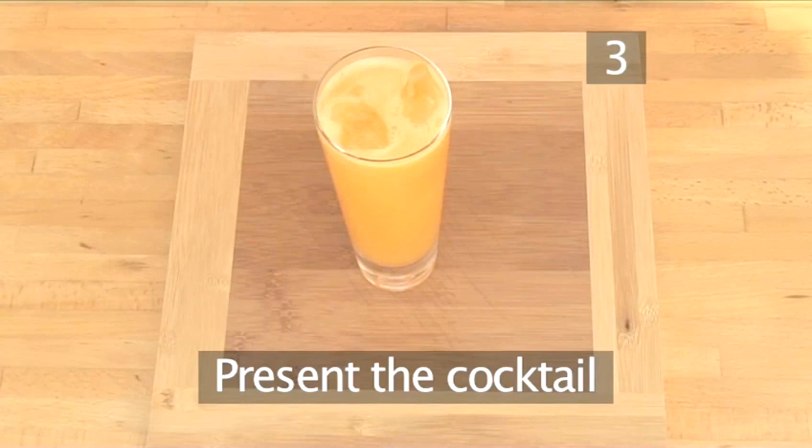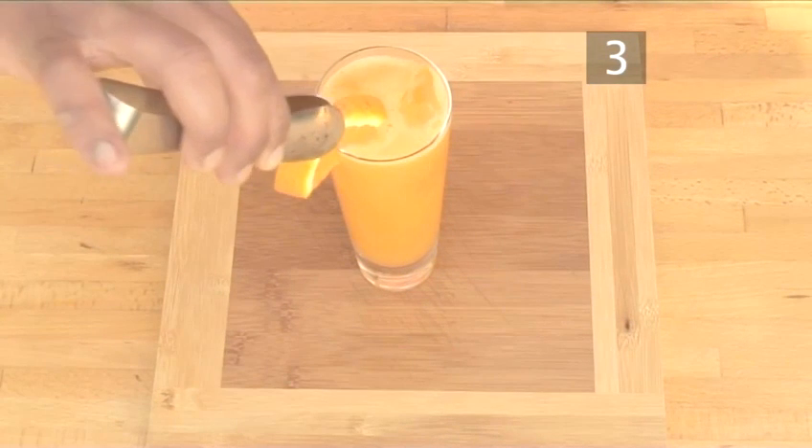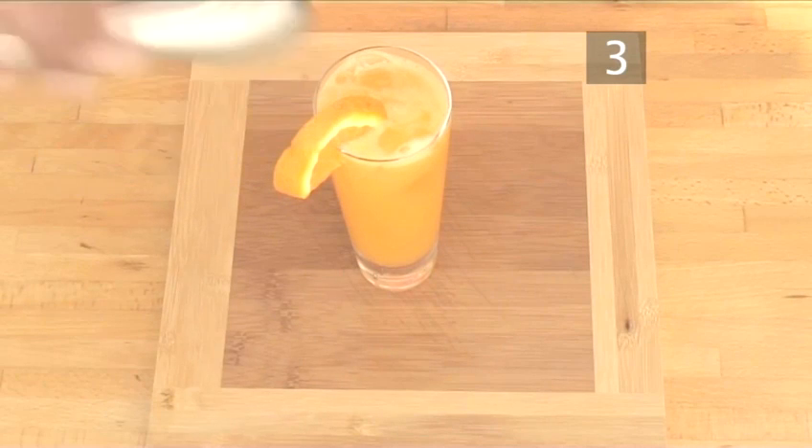Step 3. Present your cocktail. To give a dash of colour before serving, pop a slice of orange onto the glass.